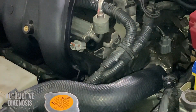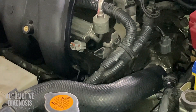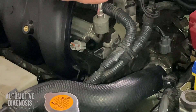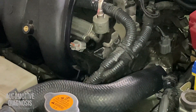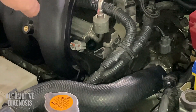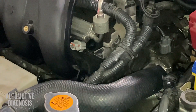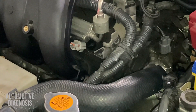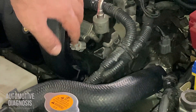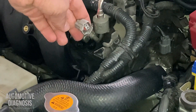I already know that on this car spark plugs are brand new, so I'm going to focus on the injectors. Injector number four, because I have the misfire on cylinder number four, which is here. Counting from the front side, injector number four is here. The ignition cord I'm not going to touch because spark plugs are brand new and ignition cords have been inspected recently, so I'll just focus on the injector for this misfire.